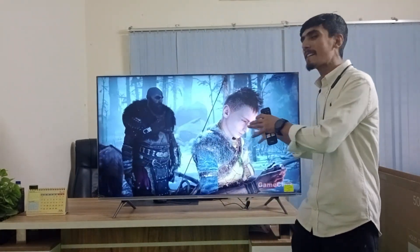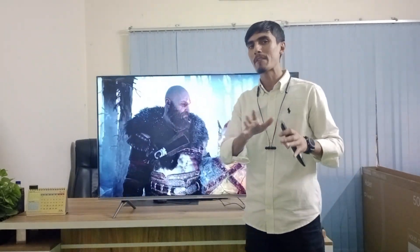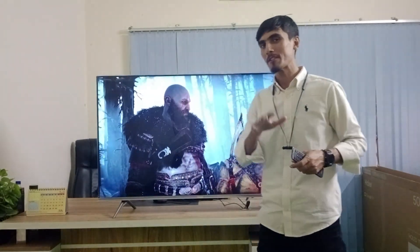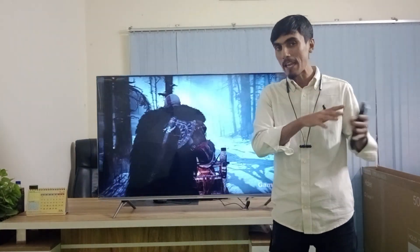The display covers color, contrast, and smoothness. We are also looking at gaming performance — this TV can be used as a monitor for gaming consoles like PS4 and PS5.